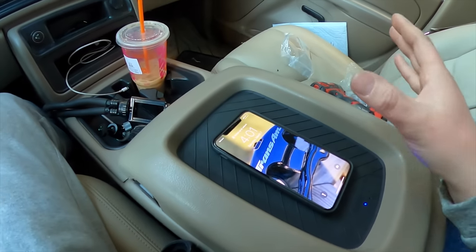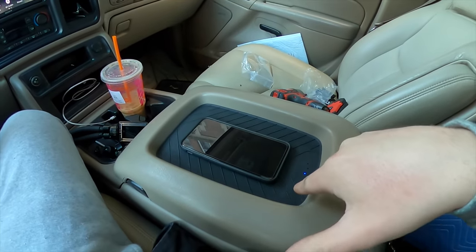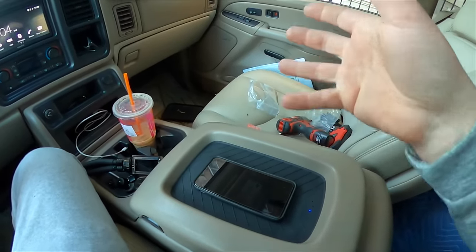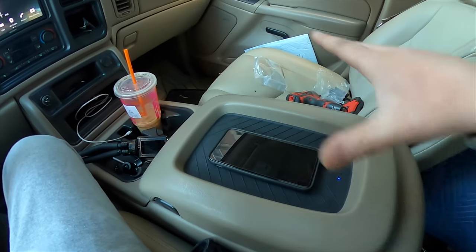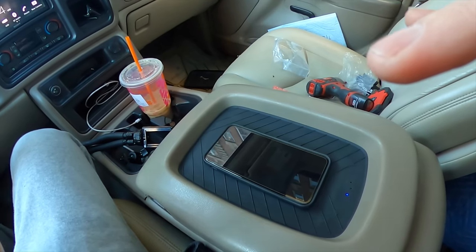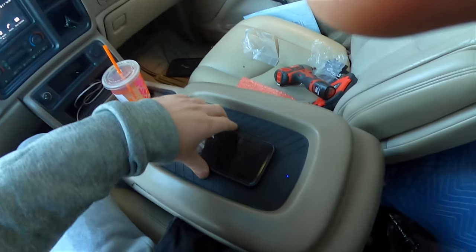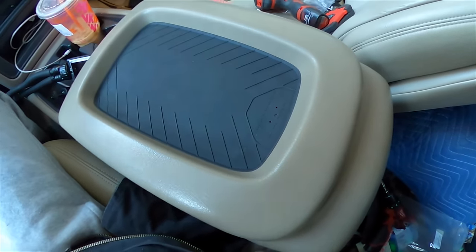Thanks to Boost Auto Parts for sending me this to try out. I'm going to put a link below the video directly to this product on their site. If you want to pick one up, you better act quick because these sell out pretty fast. They kind of filled their warehouse up before I made this video. These are a very popular item and you can see why — they fit so seamlessly, look completely OEM. With Mode 2, the light goes away so you don't have to worry about it staying on and killing your battery.